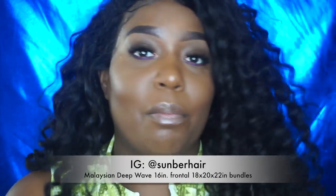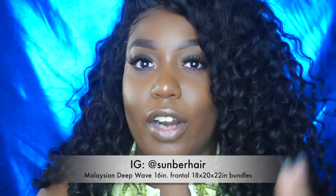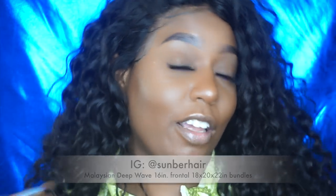This is the Malaysian Deep Wave from Sunburn Hair and I have it in a 16-inch closure, 18, 20, 22 — well, 22 because I chopped it. If you haven't checked out that video, you need to go ahead and check it out. It is my full wig construction, customization, and styling video start to finish — shows you everything, how to install it, style it, customize, all of that.